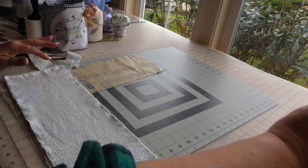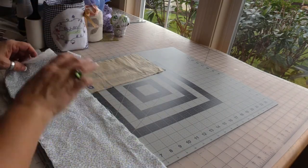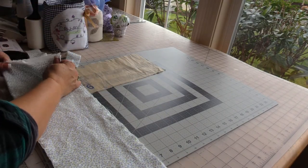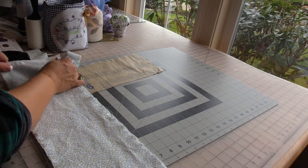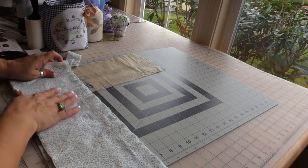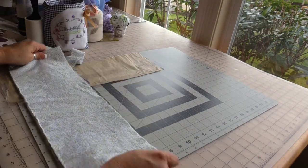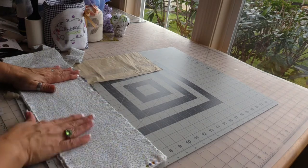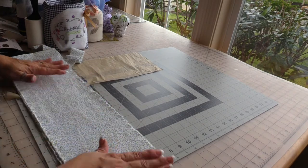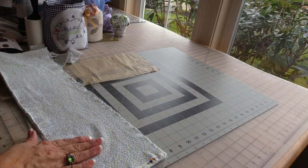One, two, and three. Now I will be cutting off the selvedges because they are more tightly woven than the center of the fabric, so I'm just going to go ahead and take a rotary cutter and ruler and just cut that off.